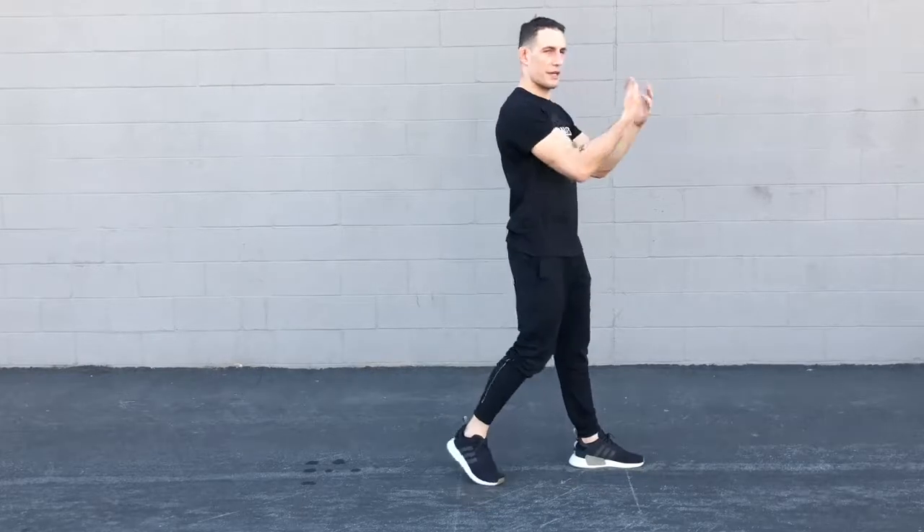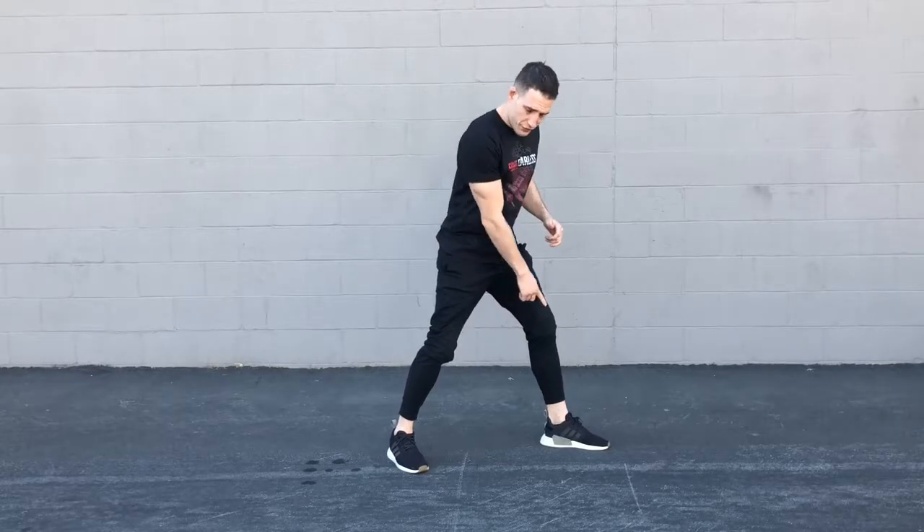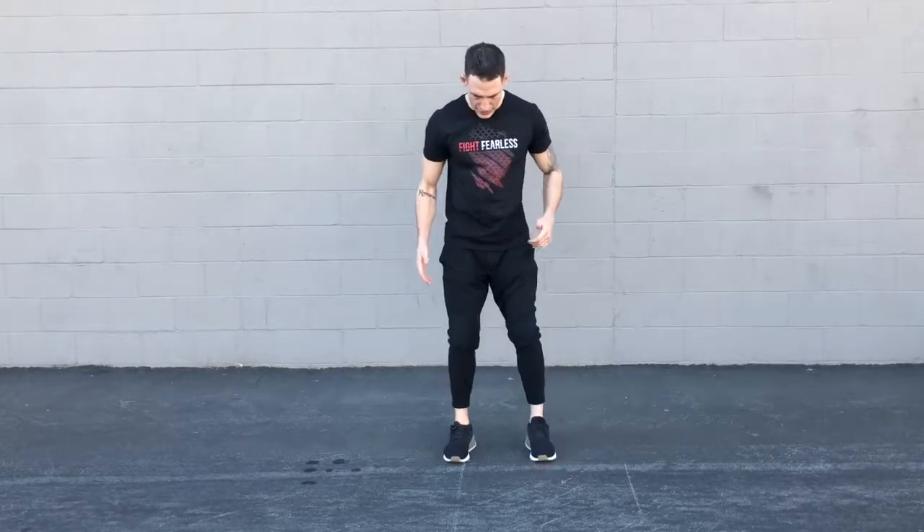If somebody's coming in on me this way, I'm going to have a basic stance, or our fight stance, which is our feet spread out wide. Basically, it would be like if you're standing hip distance apart and you just step one foot forward — now you're in your stance.